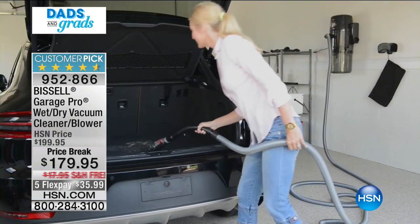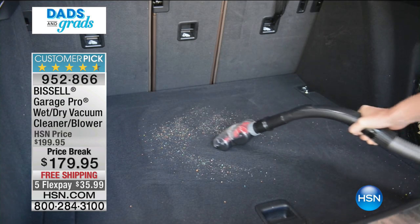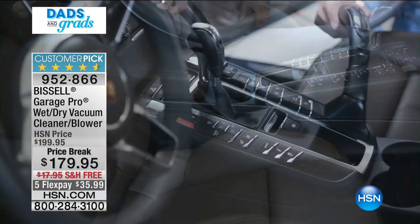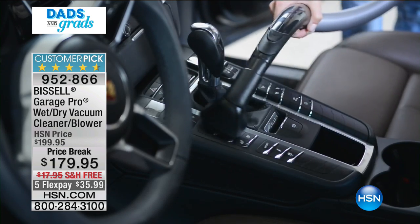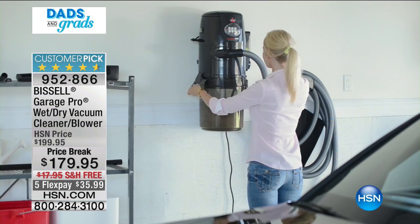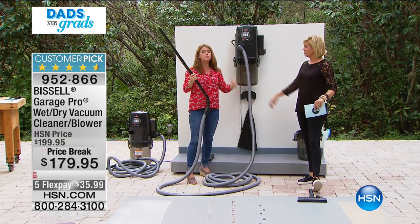Think about how much you're spending going somewhere to have them wash your car and vacuum it out — it's like 25 bucks to have someone do that. Here you just vacuum it yourself, pick up whatever messes come along, and then blow things out of your garage, down the front driveway, or down the sidewalk with that 32-foot hose. Feel how sturdy this is — it's really, really good.